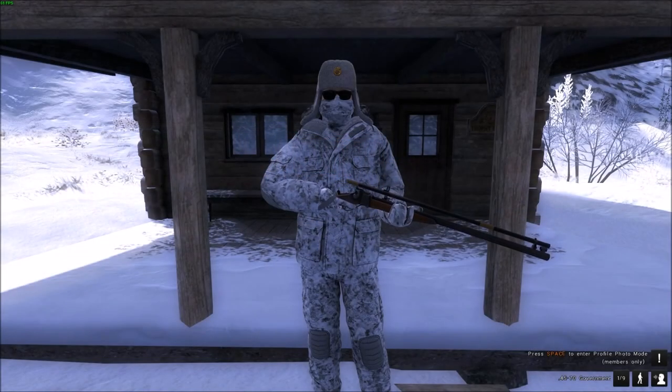Hello there everybody, it's Biggie here, welcoming you back once again to the Hunter Classic and to White Rhyme Ridge, where today we are going to be going out trying to get the three moose at 450 kilos, 475 kilos, and 500 kilos for the Christmas event mission, which I believe is called All I Want For Christmas Is Moose.